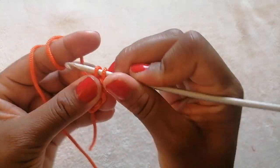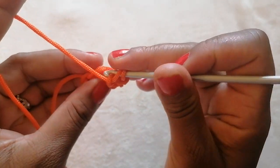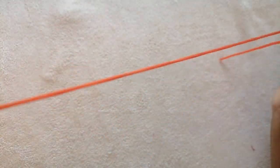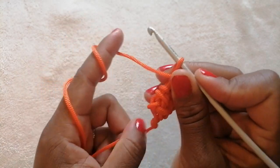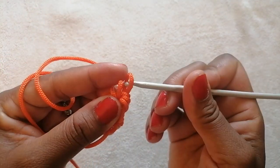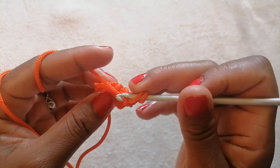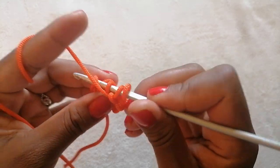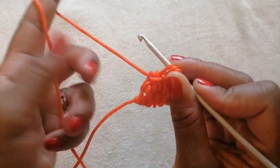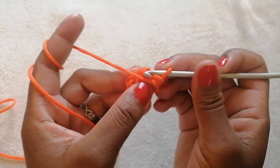Maintain the yarn at the front. Pull out the first one, and for these two, we are going to take them out at once. And that is it — that is the repeat pattern for the rest of the project, or depending on what you are working on.